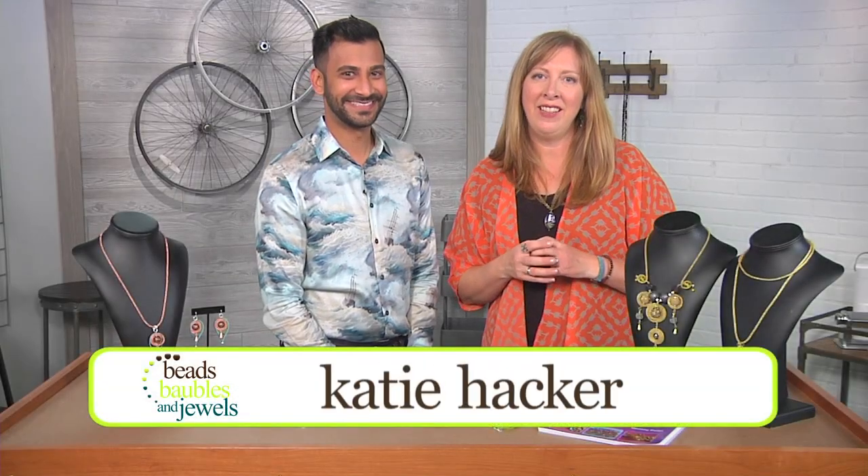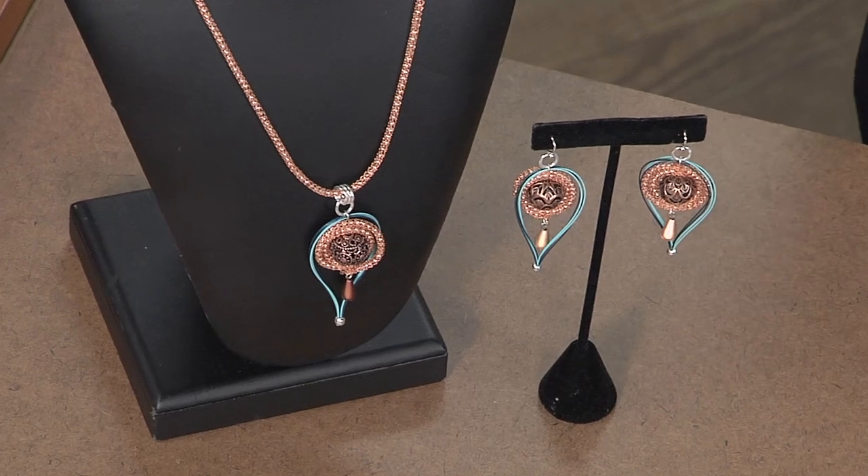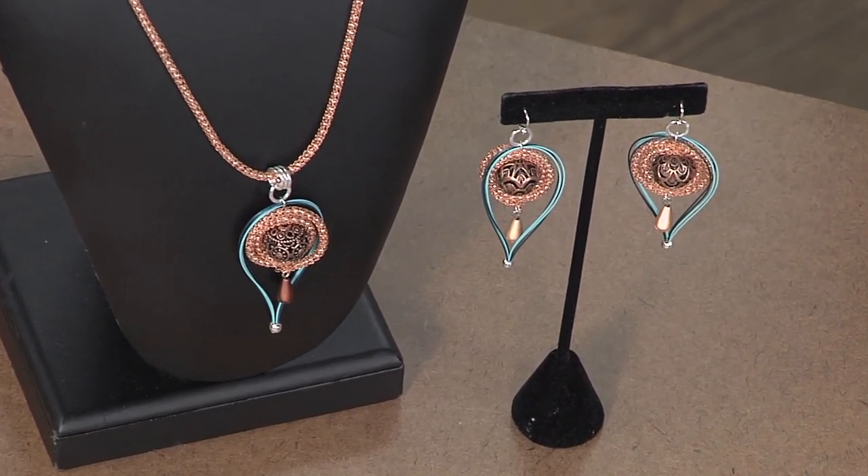I'm here with artist Nile Patel, and Nile always brings great, colorful, exquisite ideas to us. Today is no different. I'm excited. Thank you. We're doing some exotic travels today, and I wanted to show you how to make a fun pair of peacock earrings, and we're going to be using some beading wire and some knitted wire to make them. Well, let's take a look at the earrings.